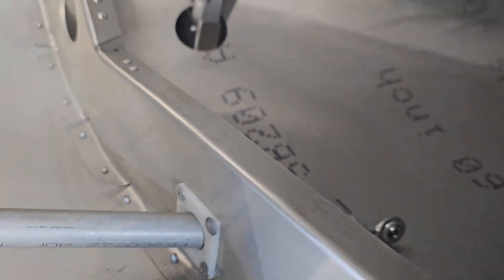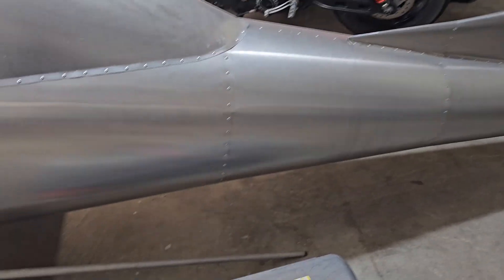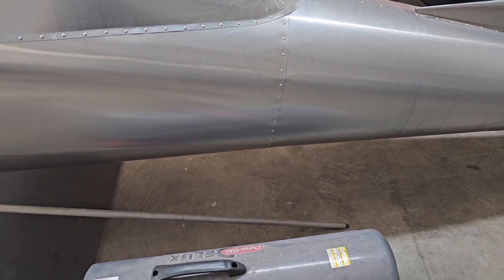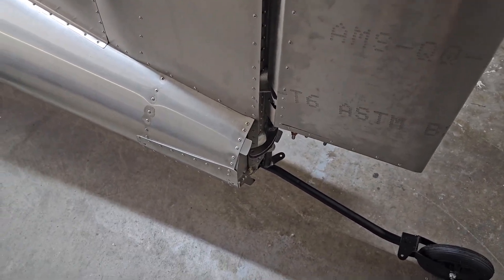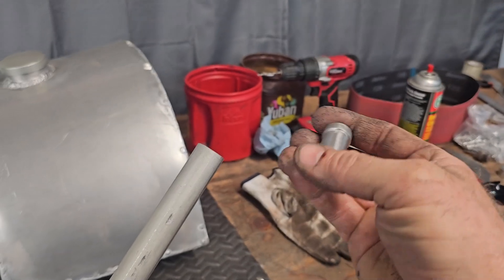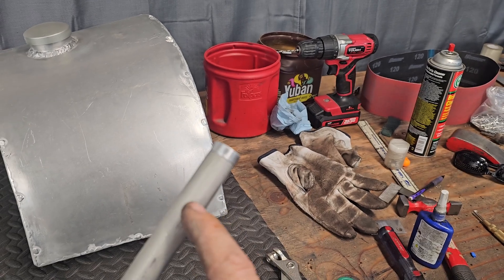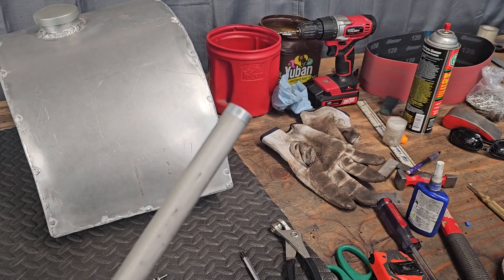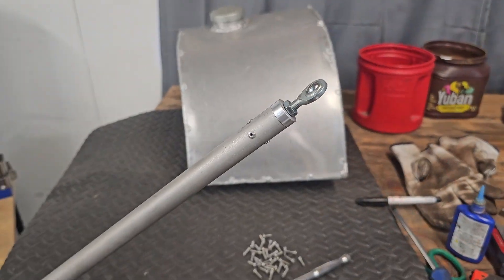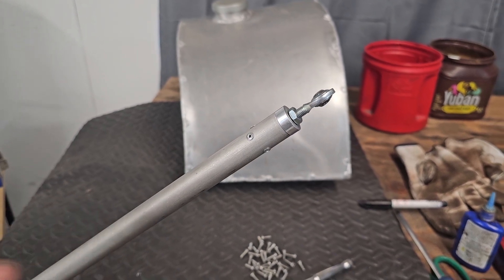That one already has a rod end on it, and it goes from there to the back. We'll center everything up and figure out where we need to cut that off. Then we can build the insert and put a rod in there to go into the control horn. We've got a fresh new insert hot out of the lathe. We'll drill the holes here and stagger four rivets in there to hold it in place. We've got the rivets in there and the rod end in.